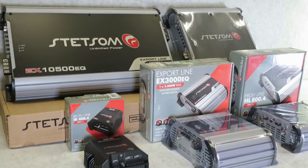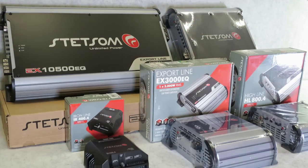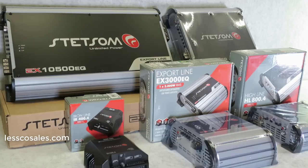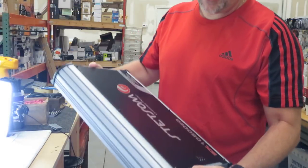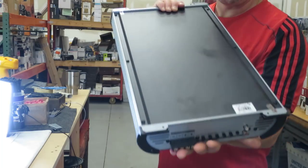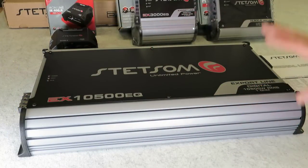I'm going to start with the most popular one — the EX 10500 EQ. This is the one I'm going to explain: what this unit does, why it does it, and everything you need to know to make a good decision on purchasing it. By the way, if you like real manly, hefty stuff — this has got you covered. You can feel you've got something in your hand when you pick one of these up. This thing is serious — it's the Export line digital amplifier, model EX 10500 EQ.